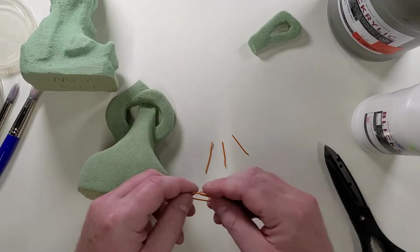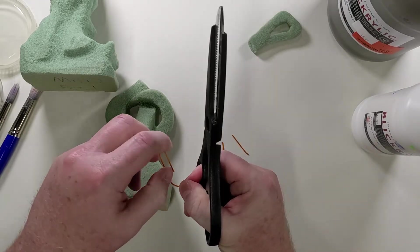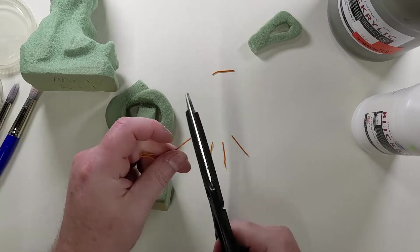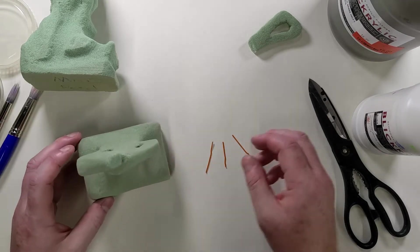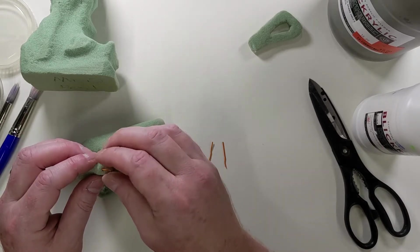All you do is just take a paper clip, and these scissors — which you can get cheap at any store — are awesome for doing this. Just take it to the back and you can just clip them right off. I straighten them. Toothpicks are excellent, but I didn't have any toothpicks. When I run out of toothpicks in the art room, I just go to the paper clips.